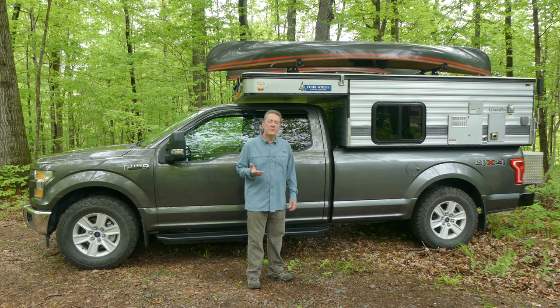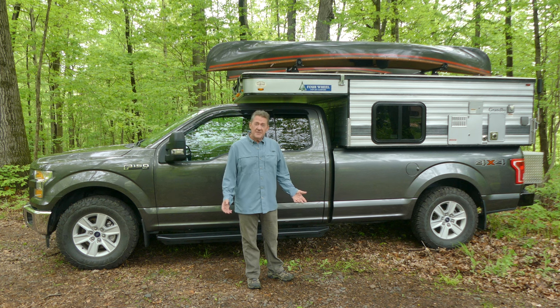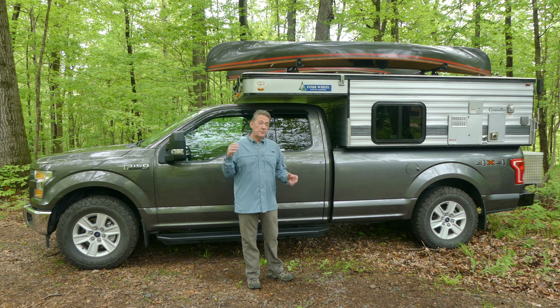We have a 2019 Four Wheel Camper Granby model in a Ford F-150. And that's another question we get all the time, especially from truck guys — an F-150? Why not a 250 or a 350 or a 450? Or a Ram or a Chevy? Well, there's a couple of reasons. F-150s are pretty available and economical, and they get good fuel mileage.